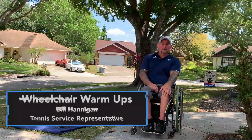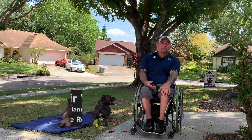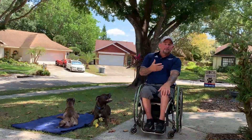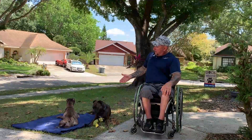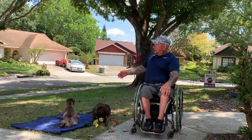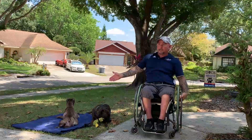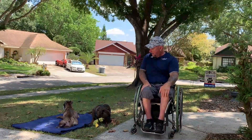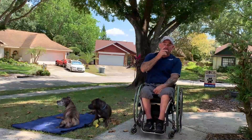Hi there. My name is Bill Hannigan. I'm a tennis service representative for USTA Florida, and I'm here to talk about some stretching and warm-ups that I do prior to going out to play tennis. This is my buddy Pai Boo and my other buddy Peeba, my two service dogs. She unfortunately is retired and he is active. We're just hanging out because he's off right now — being trapped at home, we're looking for other things to keep us occupied.